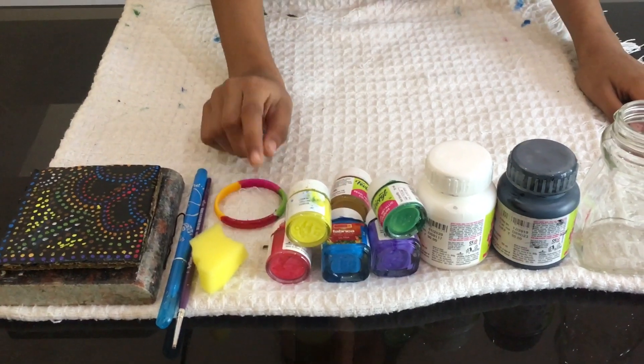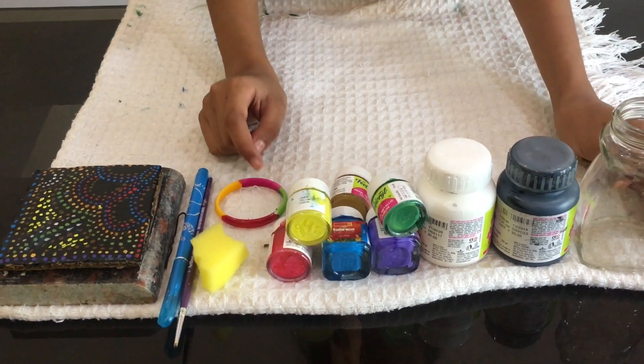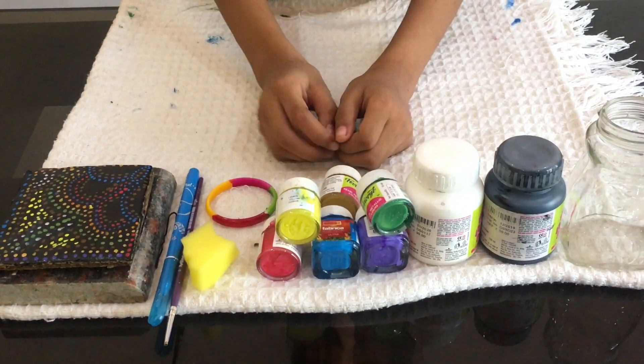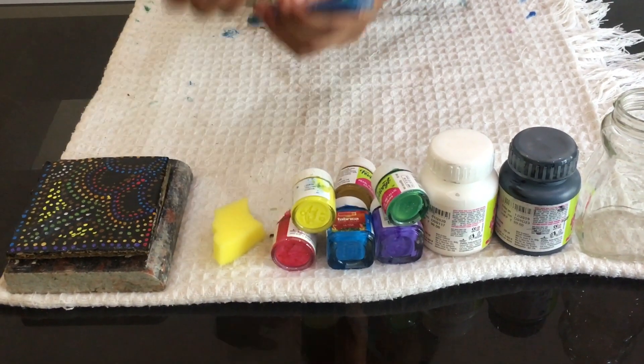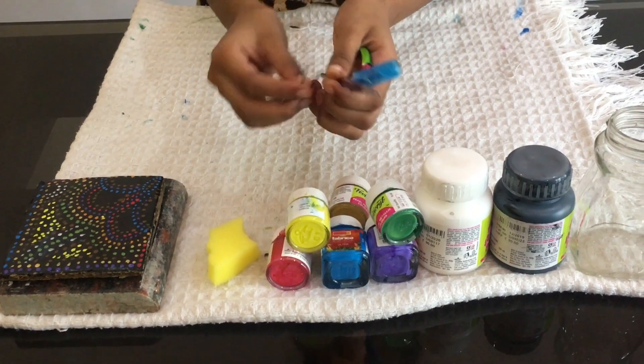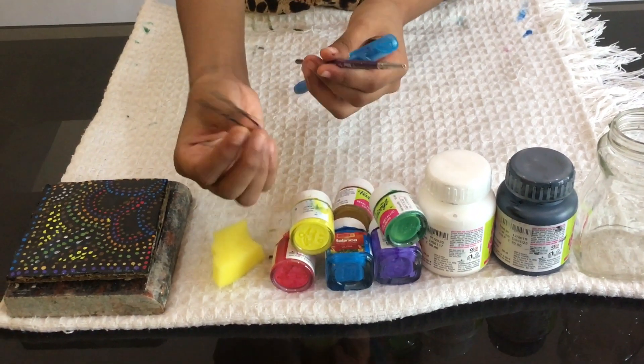Now we have to use dotting tools. Now we have to use this one. We have to use the U-Pin. I will show you these tips.